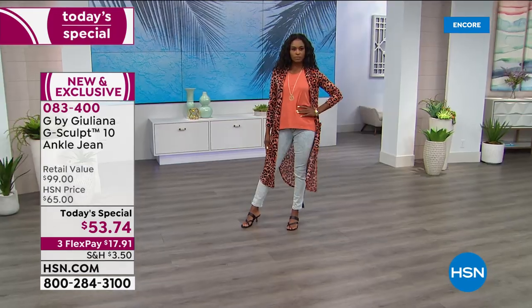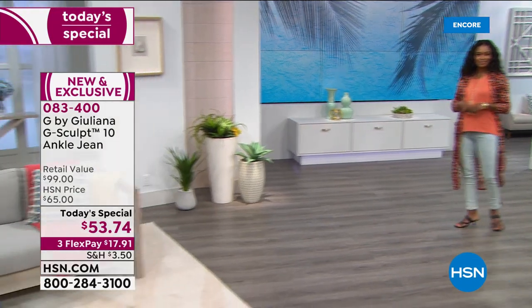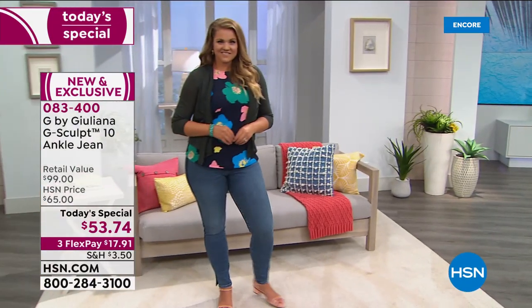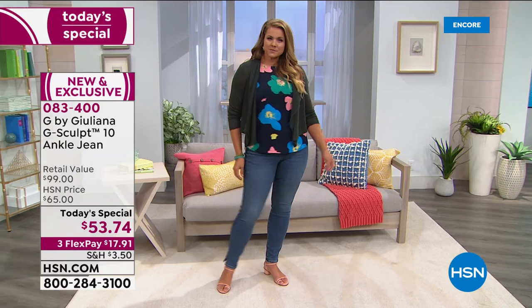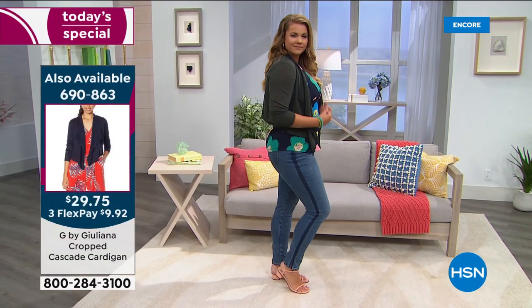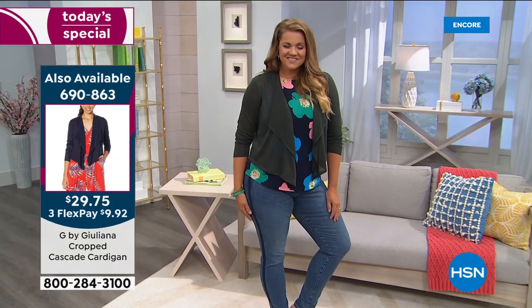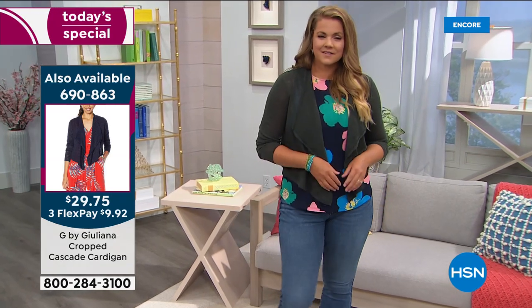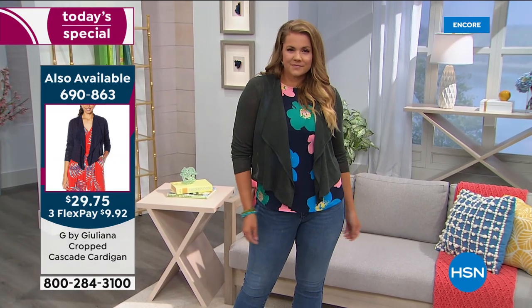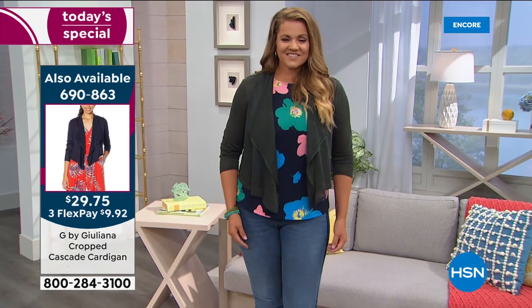I feel a difference in the fabric too, Juliana — it's a beefier, soft and stretchy denim, obviously premium denim. This adorable cropped cascade cardigan that Emily is wearing is available from Juliana's line in spruce green, navy blue, warm red, white, terracotta, and black. That's item 690863.